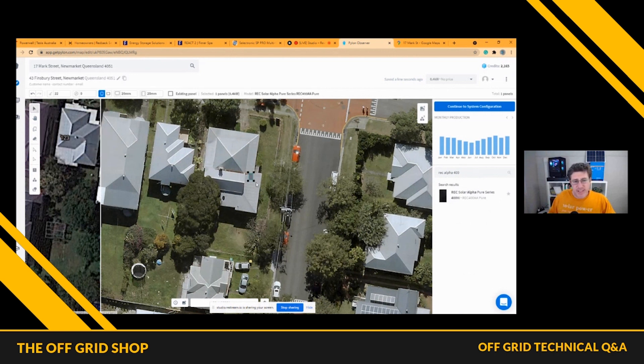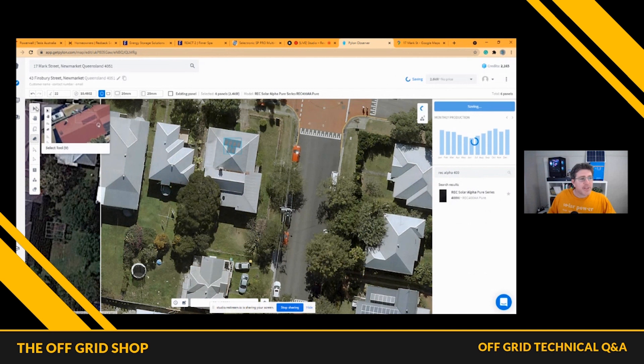Now let's use this roof as an example. A lot of networks these days are stopping how much you can feed back to the grid. And if you are going to do batteries, this is what I'd highly recommend. We design a lot of off-grid solar systems. You can see how many panels are facing north there and how they fit on the roof. Just make sure panels aren't hanging out over the edges — a lot of panel manufacturers will void warranties for that. Something to think about.